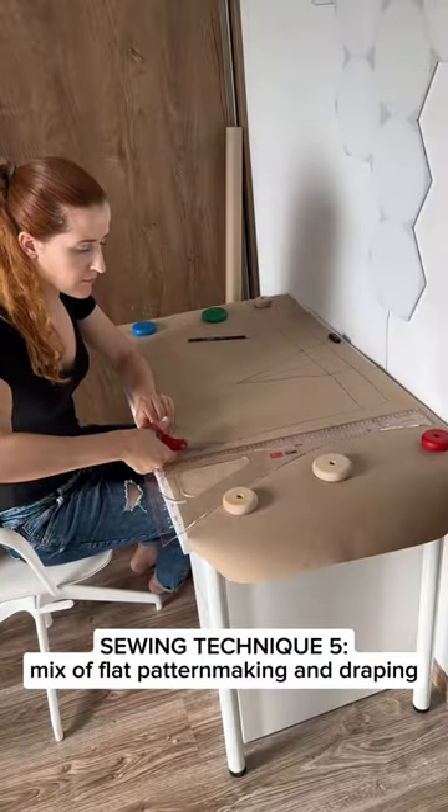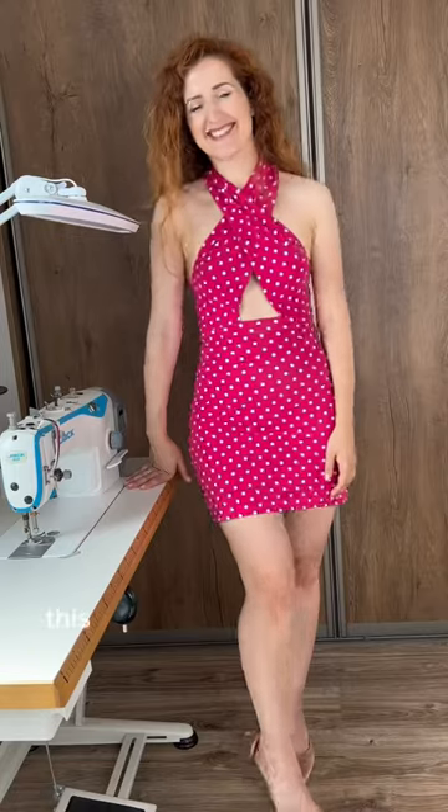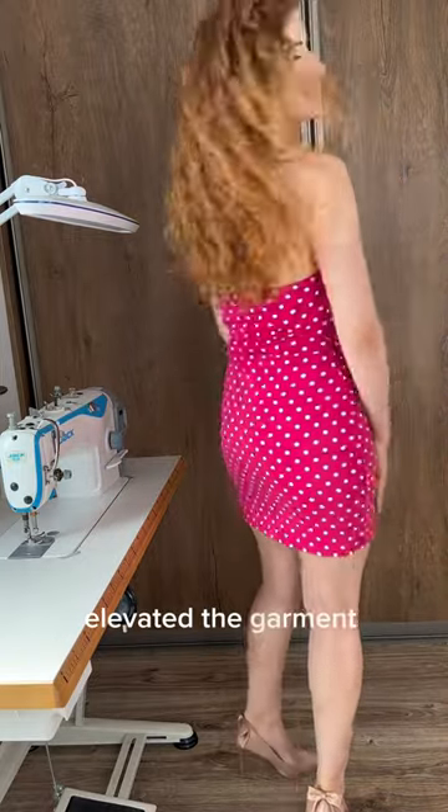I used a mix of flat pattern making and draping methods to create a custom pattern. This dress was super simple to make, and adding these techniques elevated the overall garment quality.